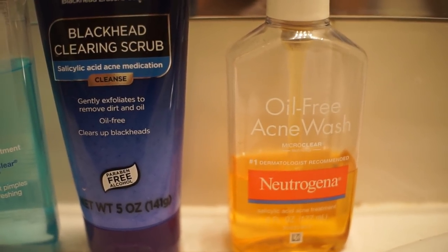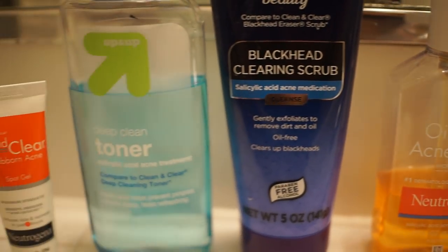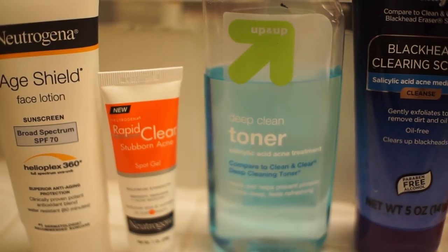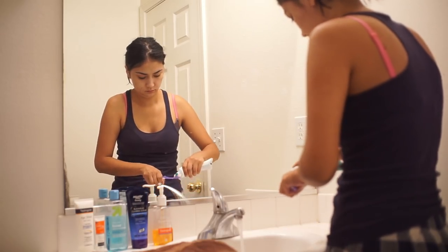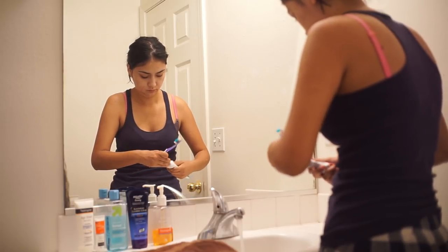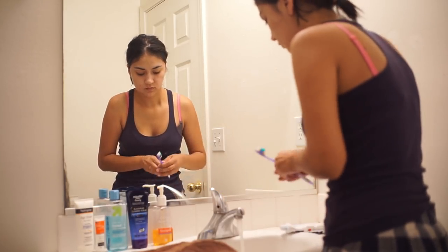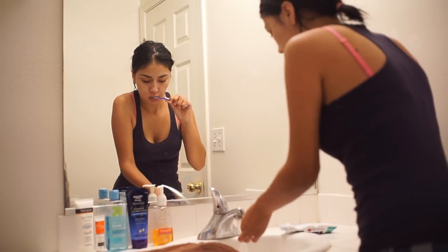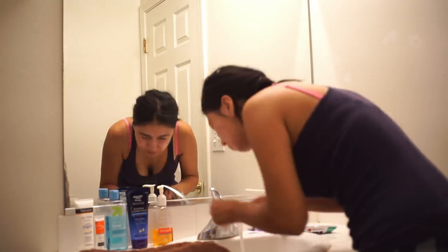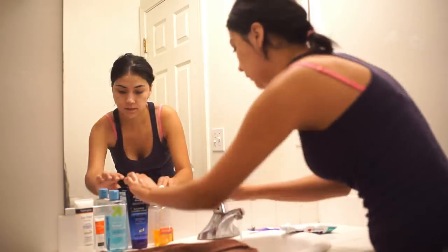Alright, so first things first, I like to wash my face and brush my teeth. You're going to see my water running while I brush my teeth — it's because I'm letting it get hot for my face. I don't like washing with cold water, so I need that hot water. But here's all I do in the morning for my face, which is pretty much a lot, but it's necessary.